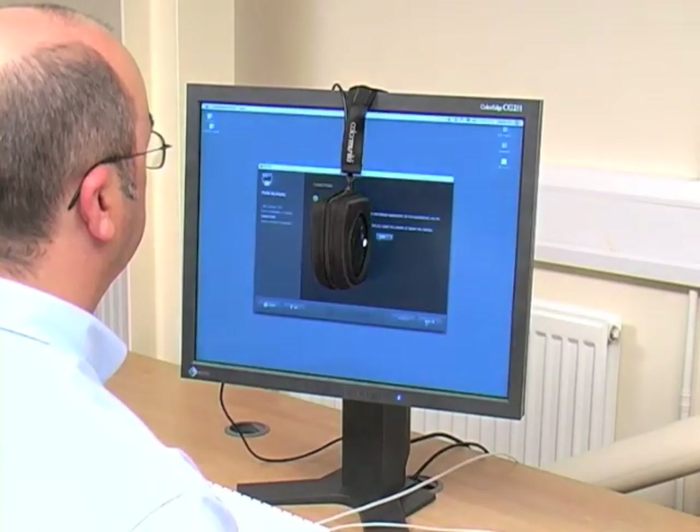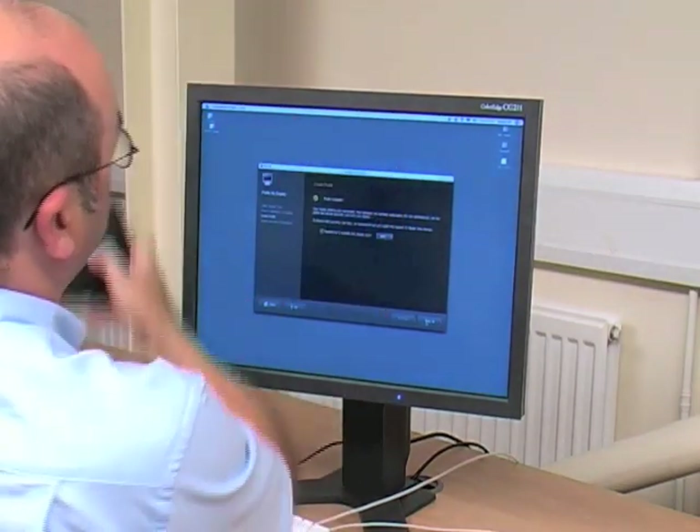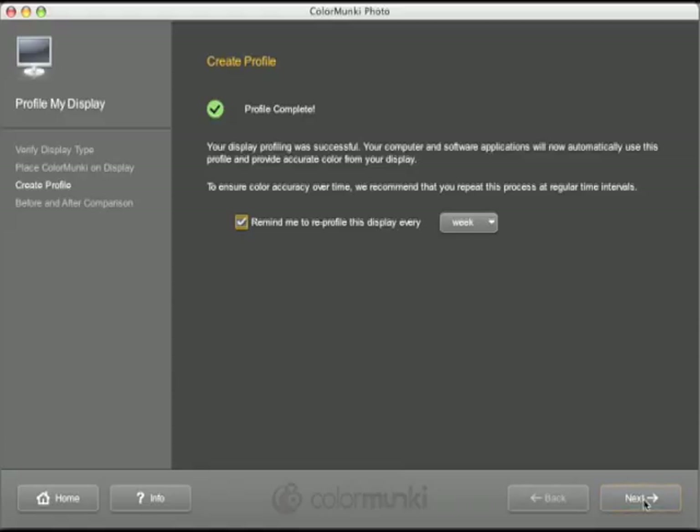The whole process takes about a minute to complete. Once the ColorMonkey has finished its measurements, remove it from the screen. You now need to set a reminder for when your ColorMonkey should recalibrate your screen — we recommend once every two weeks to maintain consistent and accurate color. The profile is automatically saved into the correct location on your computer.